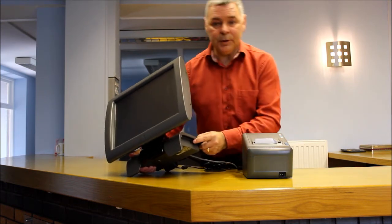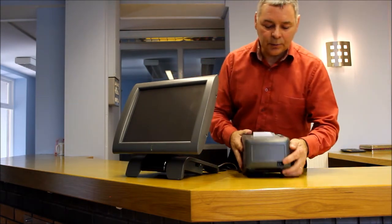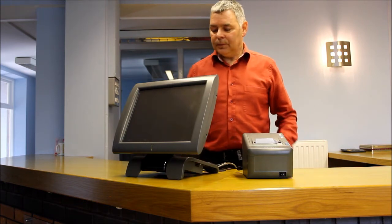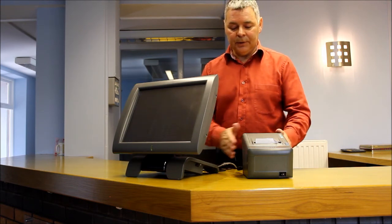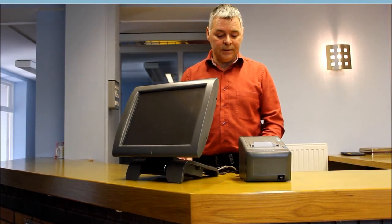The power supply switch is there on the TIL, and on the printer it's just on the left. As we've said before, the slimline design is excellent for fashion stores with limited counter space. Future connections make it very neat and simple.